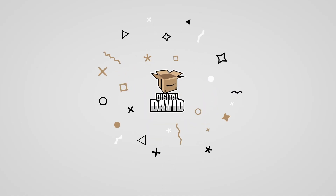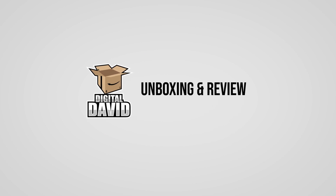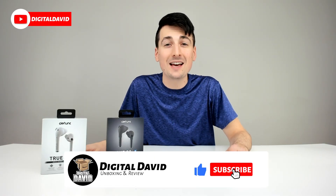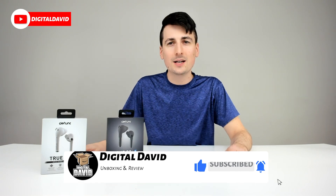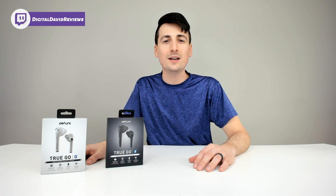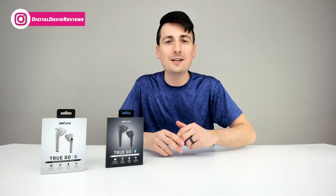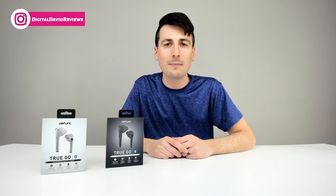Hey, David. It's me, David. Hi, everyone. Digital David here. Today in this video, we're gonna be unboxing and reviewing the Defunc TrueGo TWS wireless earbuds. They did send me these earbuds to review, but any opinion expressed in this video is strictly my own.